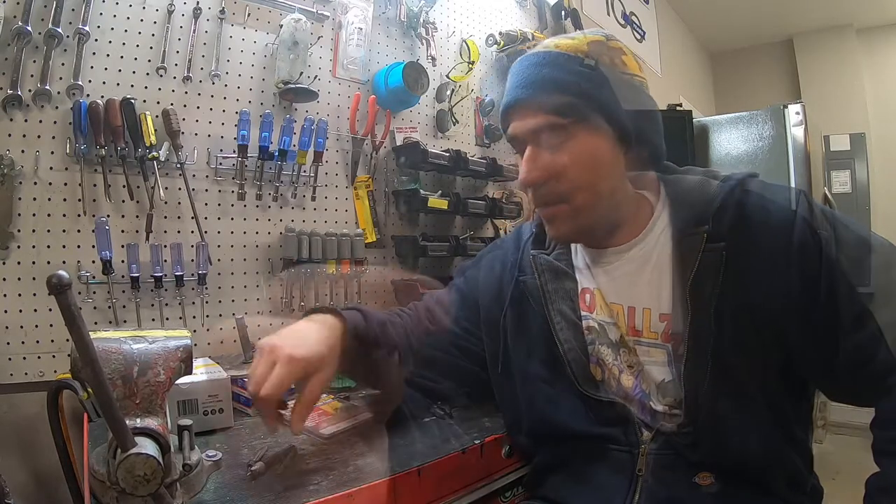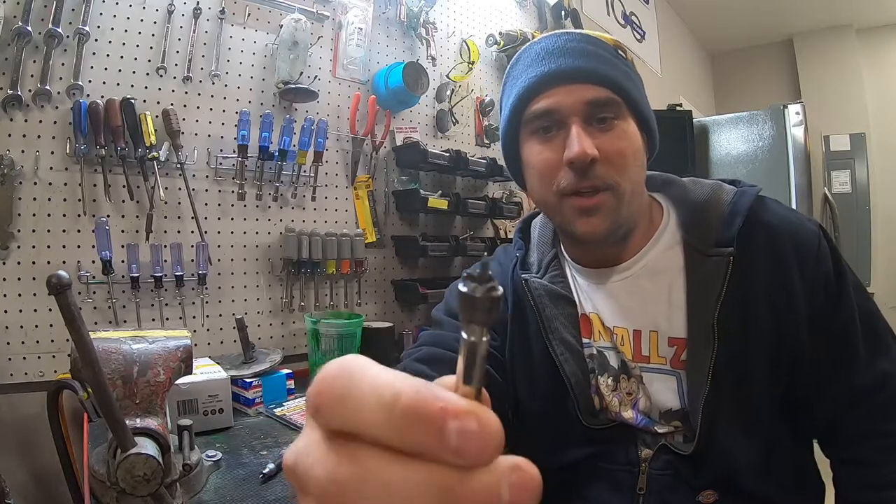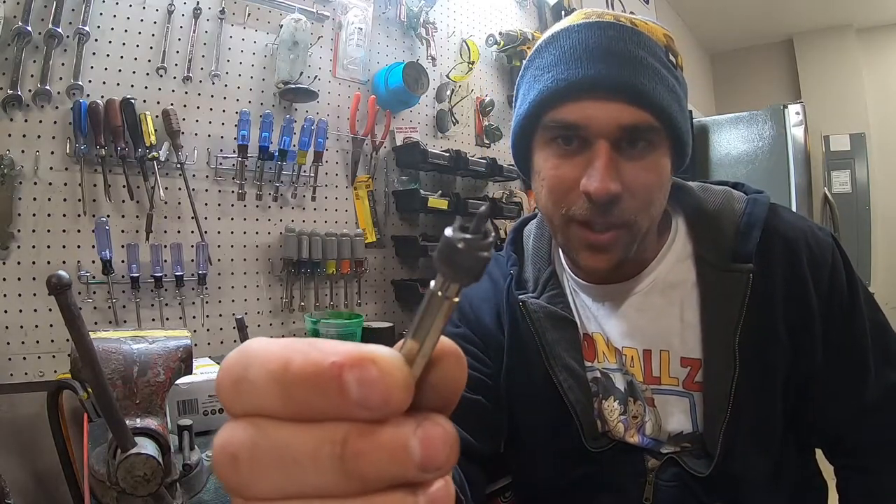Cheap enough, but getting the right one — there's something to that, alright? What it is, this is the O'Reilly Auto Parts one. As you can see, it's chipped up, screwed up.